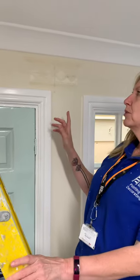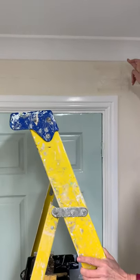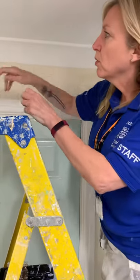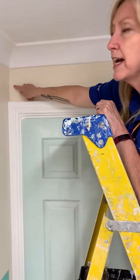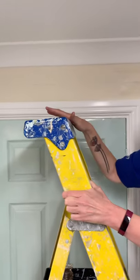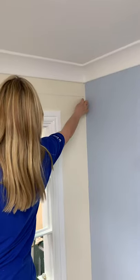In this demo we're going to look at how to get the stencil level and central. This one's already been done to make it easy. What you do is measure from your skirting to your door frame and half it, put a mark there. Then whatever this measurement is from your skirting down to that point, come along the other side and measure down here. Once you've got those two points, you can use your snap line.